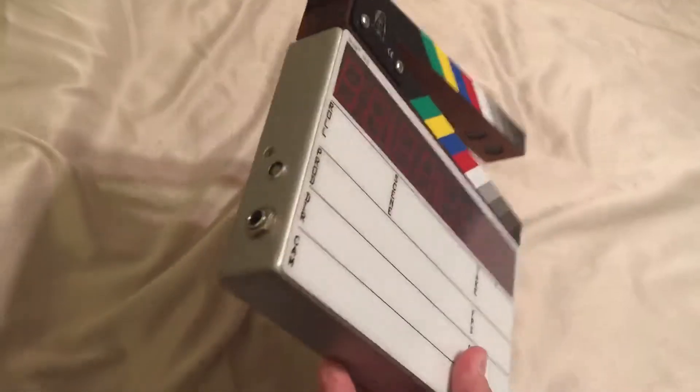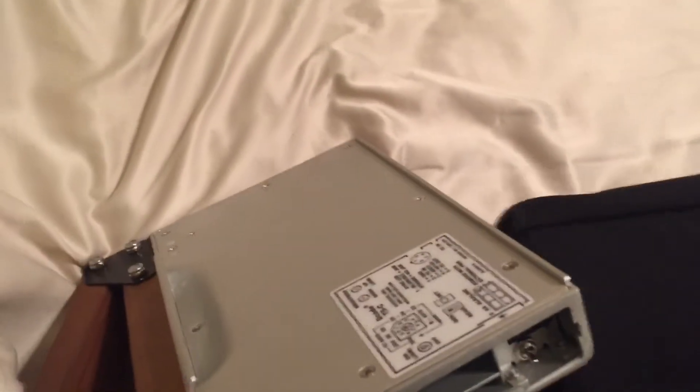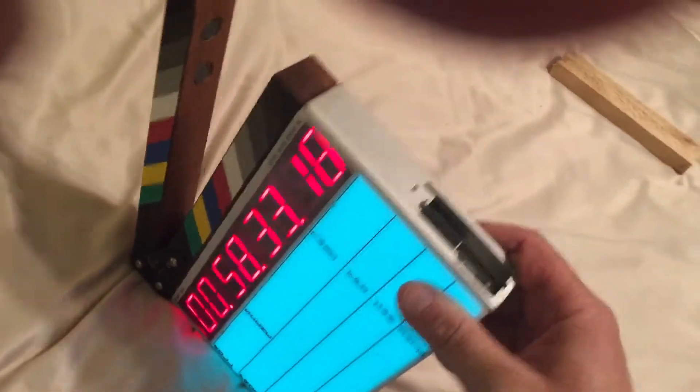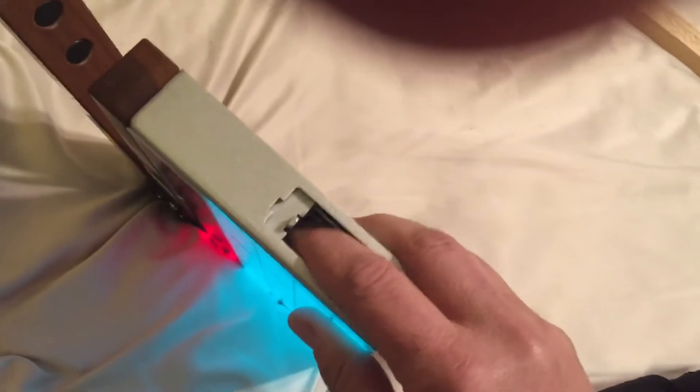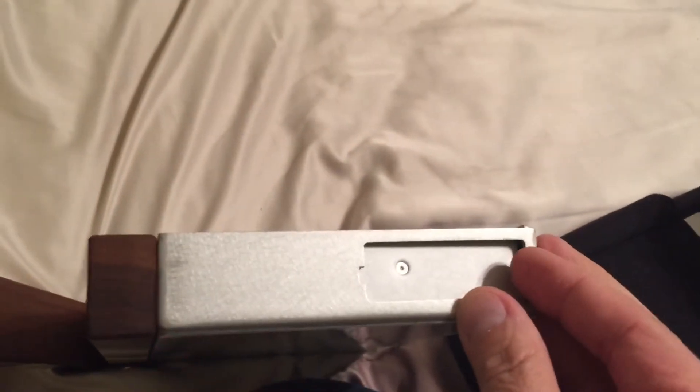Of course, the nine-volt doesn't stay in so well, so we need to find a way to secure it inside the slot. I saw someone try using a stick cut down to size, but you've got to carry a stupid stick around. So I thought — why not just use more batteries? Two, three nine-volts fit in the hole. We're still running, but it's still a little loose and going to wobble around.